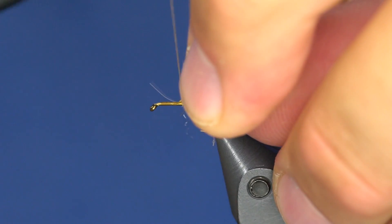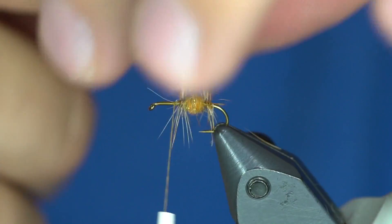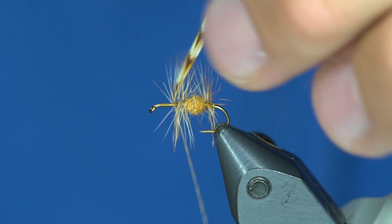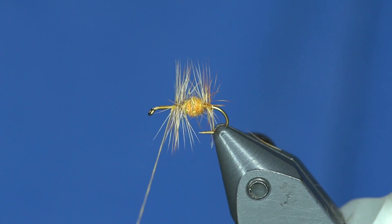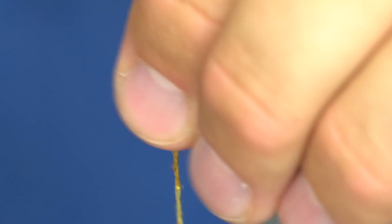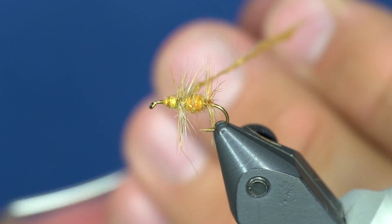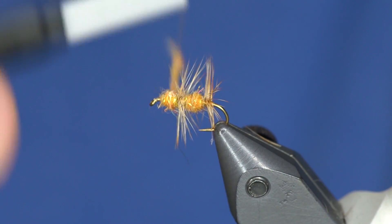Now I'm going to tie in another clump of hackle — same piece actually. You can see I'm starting to get looser hackle up here, so I'll just go back and tighten it up a little bit.